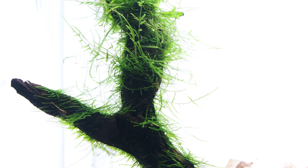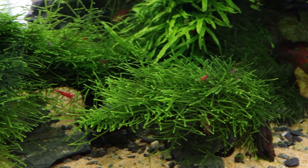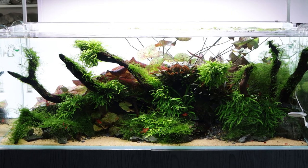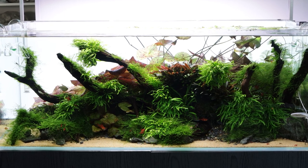Taxophyllum barbarii does best attached to wood or rock but can also be used as a carpet along the bottom of the aquarium. It adds a sense of maturity to an aquascape, especially when attached to wood that helps give the impression of a woodland scene or ancient forest.